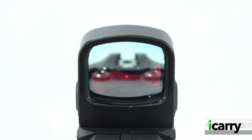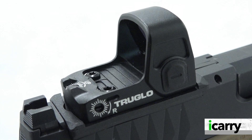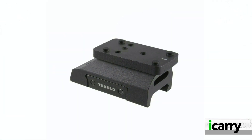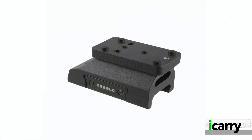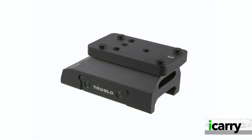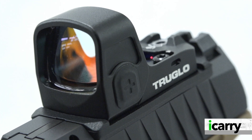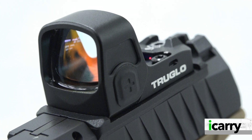Constructed from aircraft-grade aluminum and offering a multi-coated lens, the XR21 is water-resistant to IPX7 standards. A Picatinny rail mount is included with the sight should it be intended for use as a rifle or shotgun sight, or for pistols so equipped. A standard CR1632 battery, included, powers the sight and is located on the underside of the unit.